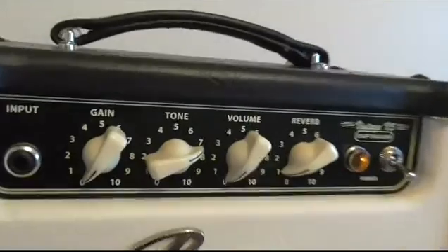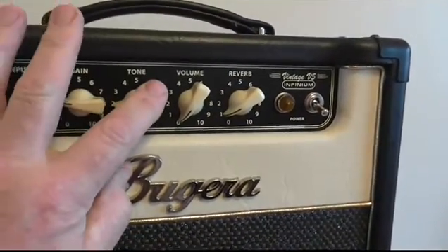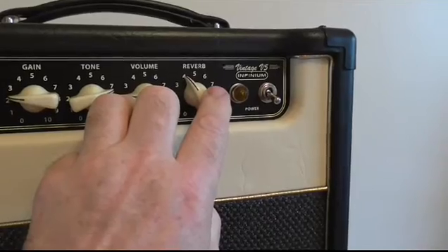It's a fairly typical little combo amp really — normal input, gain, tone control, volume control — and what I think is quite good at this sort of price point is that it's got a pretty good little reverb on it.